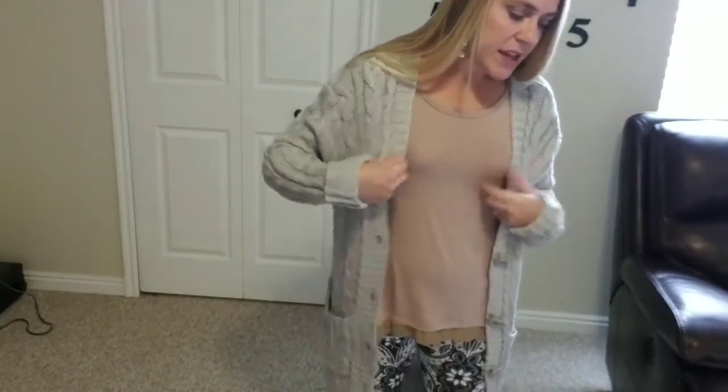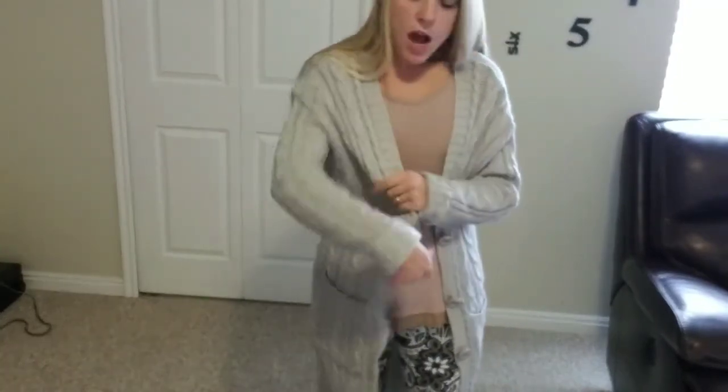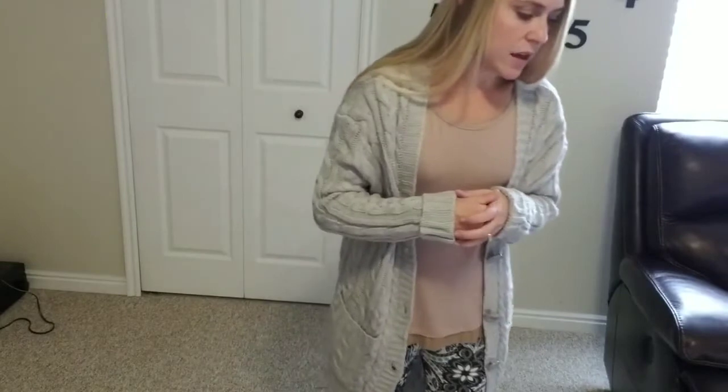The material for this is a cotton poly blend. It's really soft, not scratchy — just a soft, loose knit sweater feel, which is fantastic.